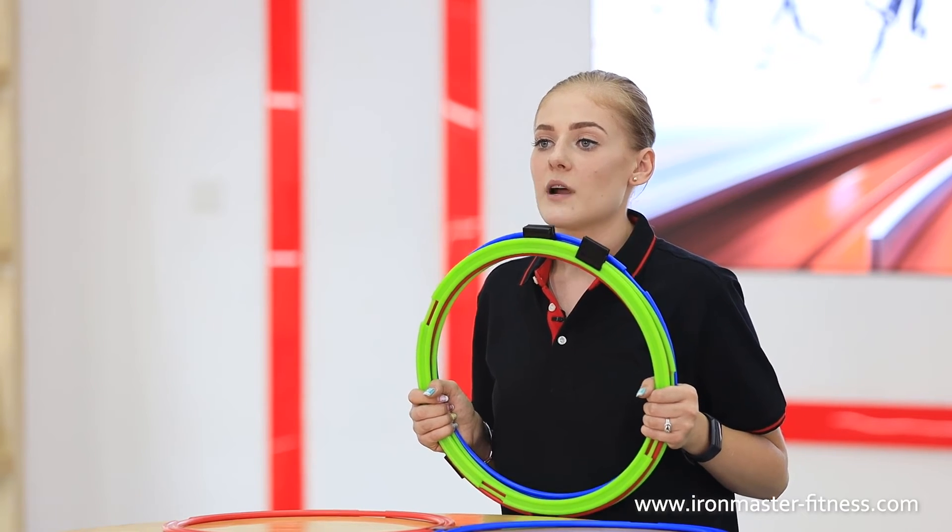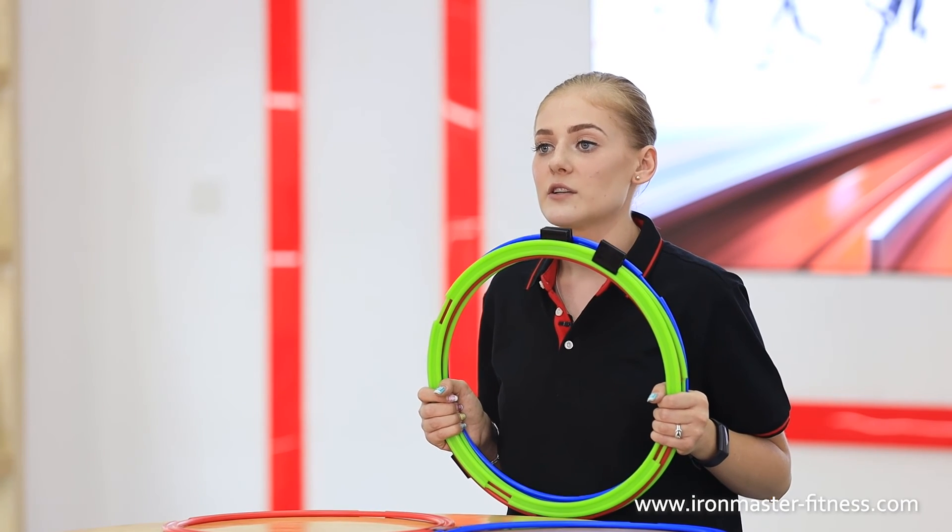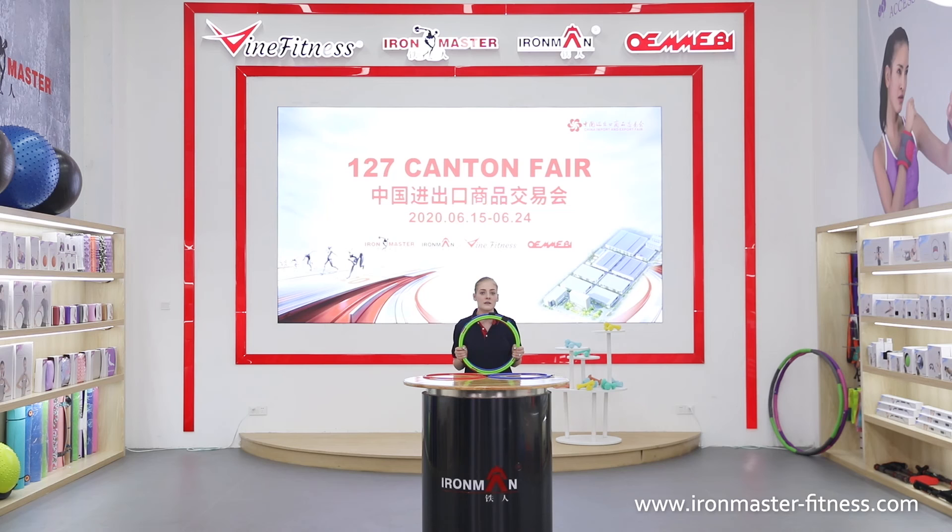The speed ring set comes in a variety of colors, so now you can carry on with your speed agility training no matter the weather conditions. Please feel free to contact us for more information.